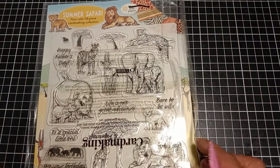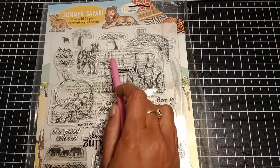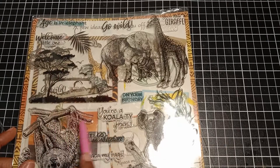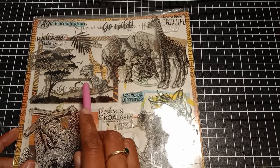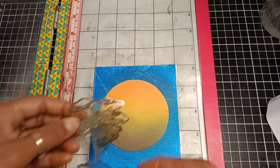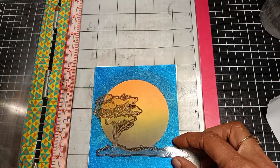To create the scene I'm using two different stamp sets: the Safari Summer and the Go Wild stamp set. This is another way to use your stamps creatively — by combining different stamp sets to create a scene.